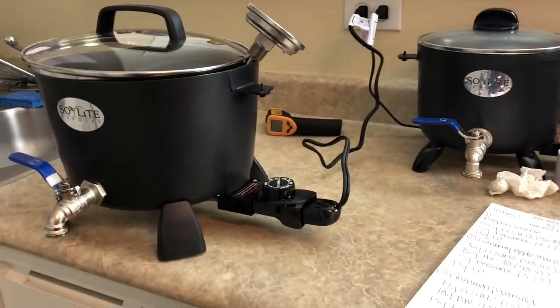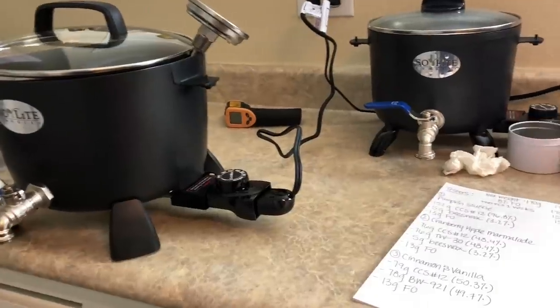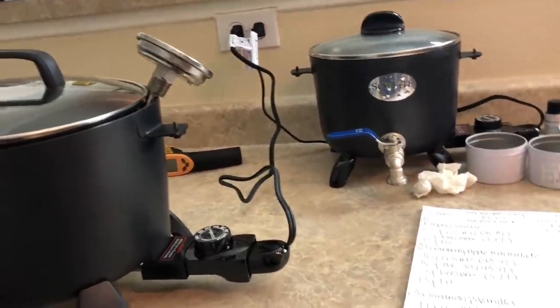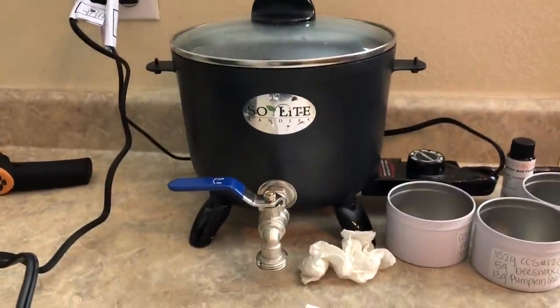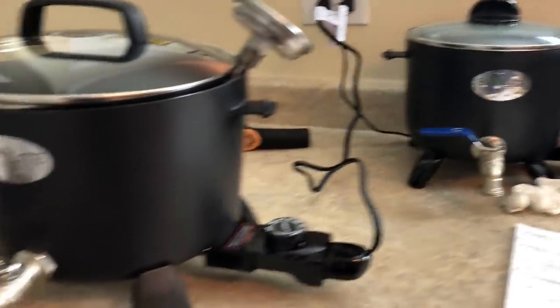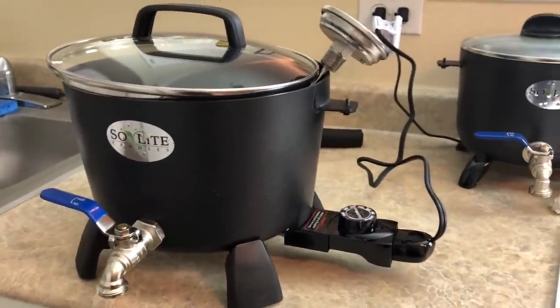So just an overview of what we're going to be using: for the TW 30, that is what's in this little 6-quart melter, and the CCS Number 12 is what's in this 8-quart melter.